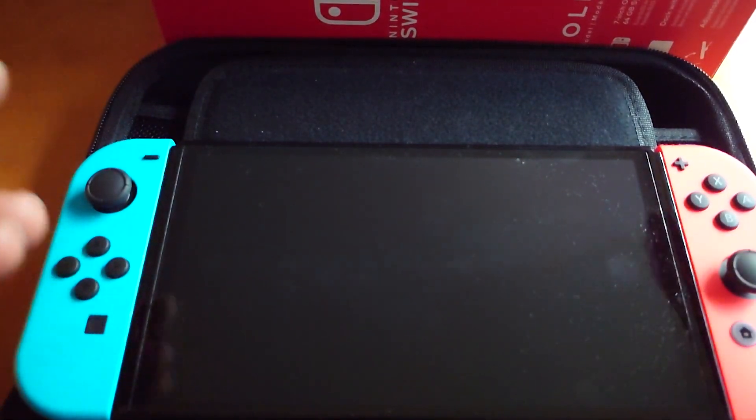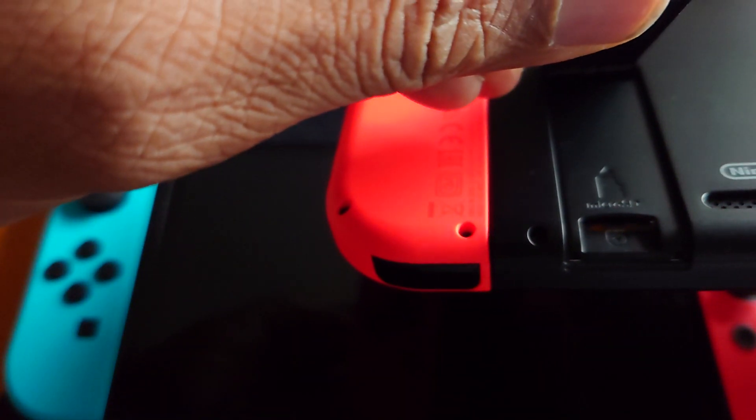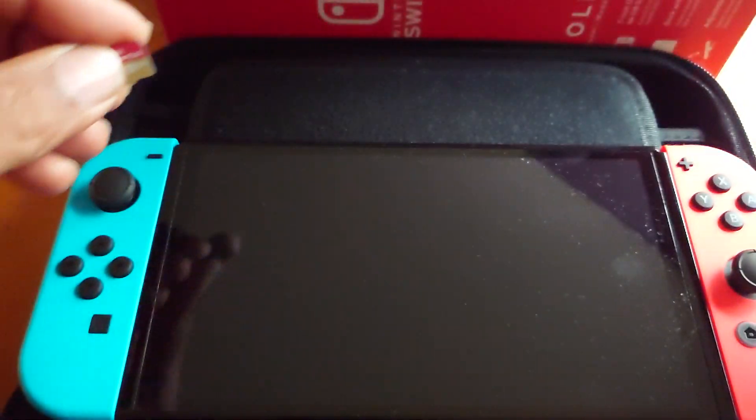Just be sure you turn your Nintendo Switch off first. This is for the Switch OLED, as opposed to the original Nintendo Switch, where the SD card slot is over here.